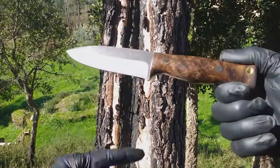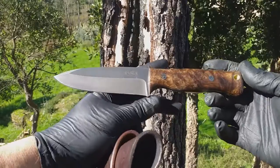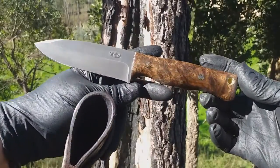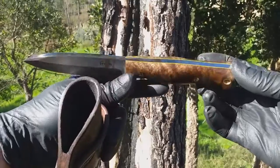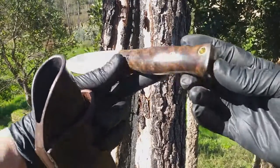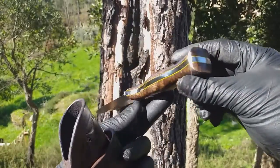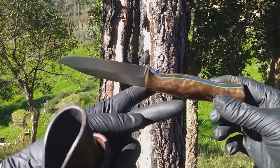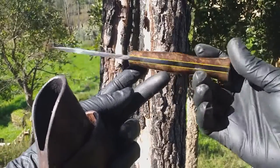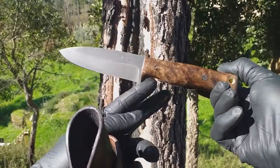This is a quick video showcase for this lovely knife. It features beautiful stabilized walnut scales fitted to a 5.2 millimeter thick D2 tool steel blade. This one features a saber grind and an acid etch finish, and came with this beautiful ambidextrous leather sheath.